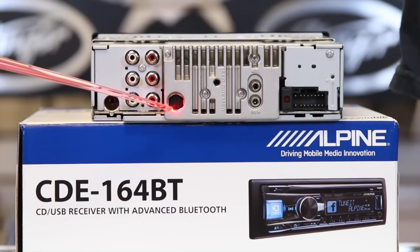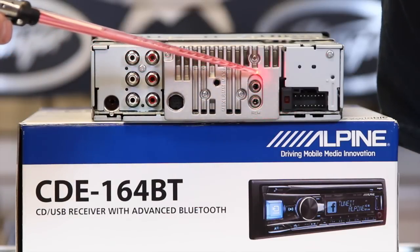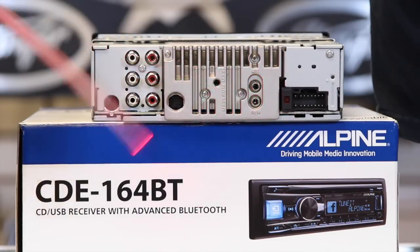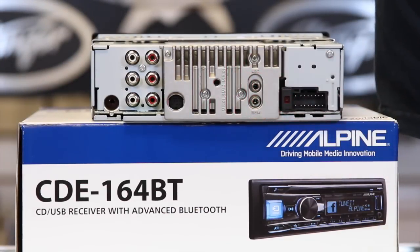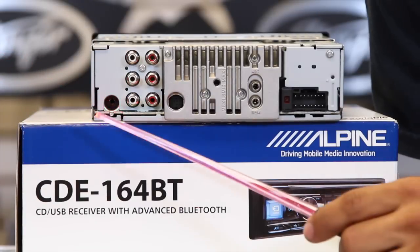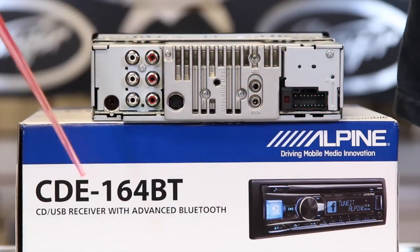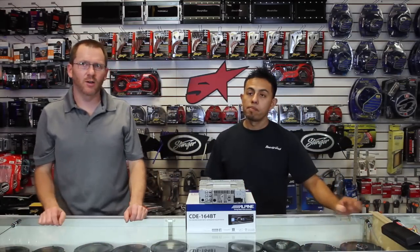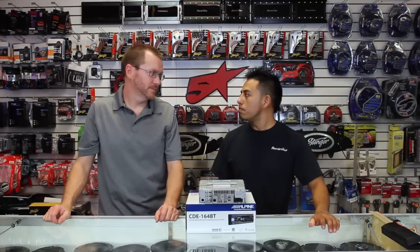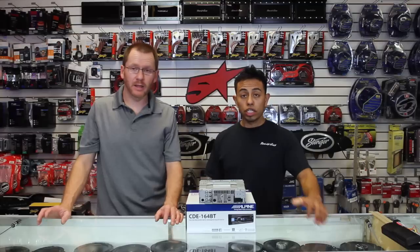Over here is the Sirius XM port. We also have the steering wheel control input as well as the Bluetooth microphone input. We have the antenna input. Over here is the power plug input. This particular unit is going to have 50 watts by four, and what's cool is it uses a new amplifier called the SoundMeister — it's a better IC power chip that gives it super sound quality and an expanded dynamic range.